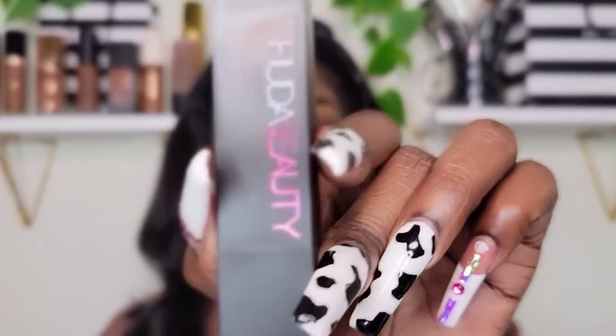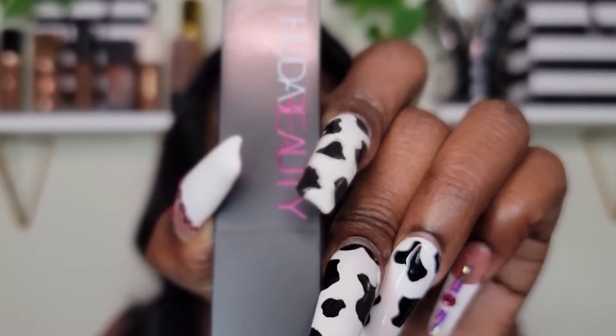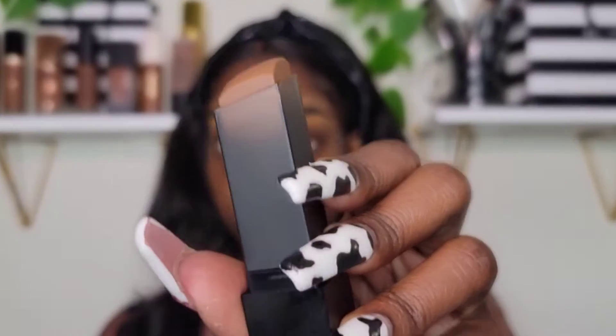For my foundation, I'm going to be using the Huda Beauty Bow Filter Skin Finish Buildable Coverage Foundation. This is how it looks — it's a stick foundation. I like this foundation; it's super nice. All my Huda foundations are in the shade Hot Fudge, so it was easy to pick out my shade.